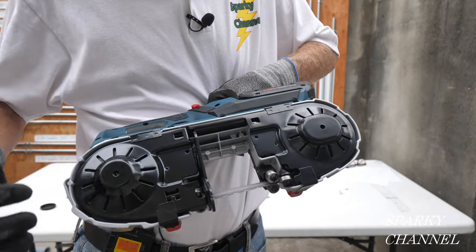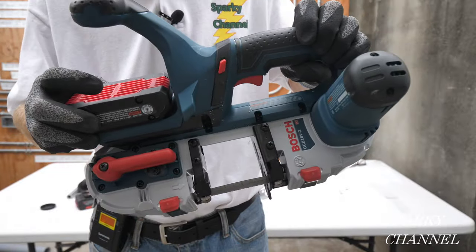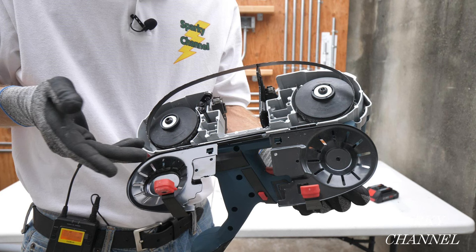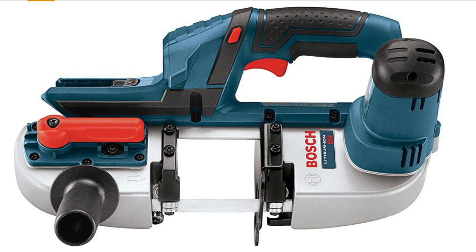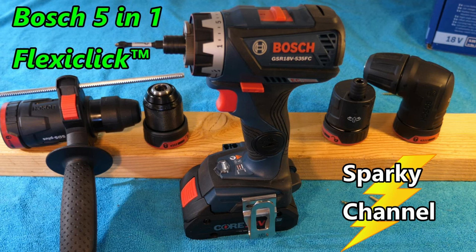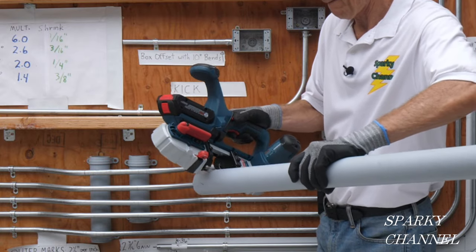Brand new from Bosch. I'll put links in my video description for the new Bosch 18 volt compact bandsaw, the 28 and 7/8 inch blades in 14 to 18 TPI, as well as 10 to 14 TPI and 24 TPI sizes. I'll also put a link for the older Bosch 2 and a half inch capacity bandsaw this replaces — the older one weighed 8.8 pounds without a battery versus 7.3 pounds for the new one. And I'll put a link for the brand new Bosch FlexiClick 5-in-1 drill driver system, which includes SDS plus masonry drilling capability. Thanks, I hope this video was helpful.